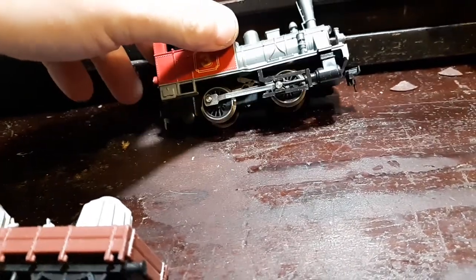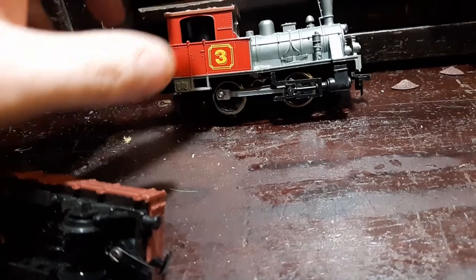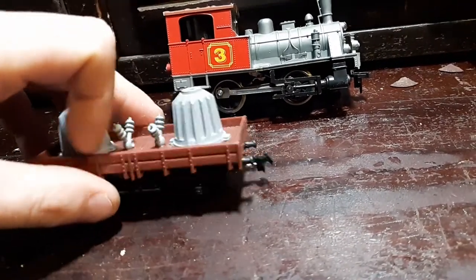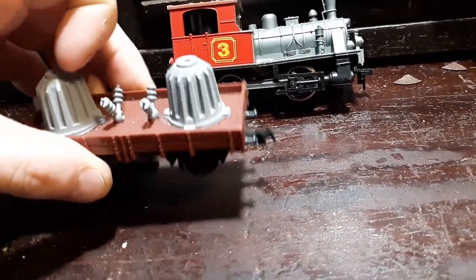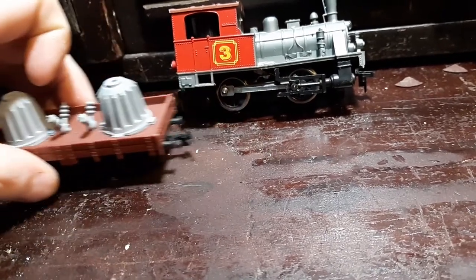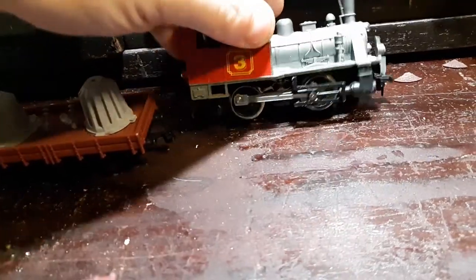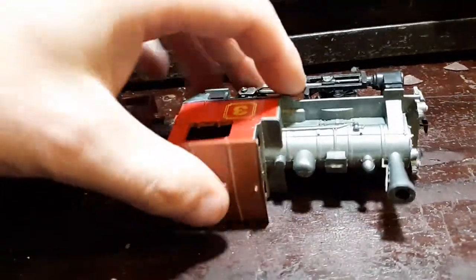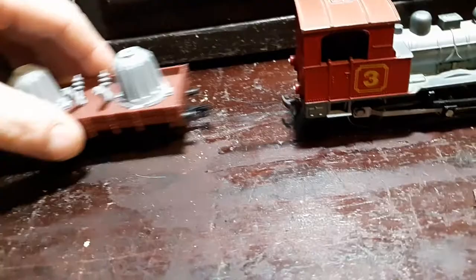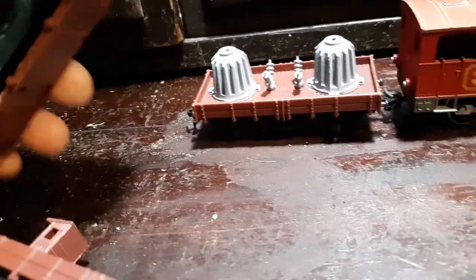A while back, about a year and a half ago, I was on Facebook and I bought a whole bunch of train stuff. In the lot were these little German cars. I started looking at them and went, huh, that's kind of interesting. I started looking at the O4O, which had no bumpers.